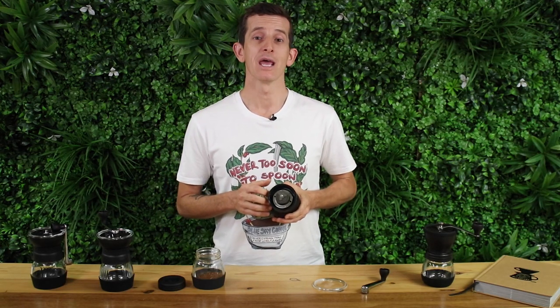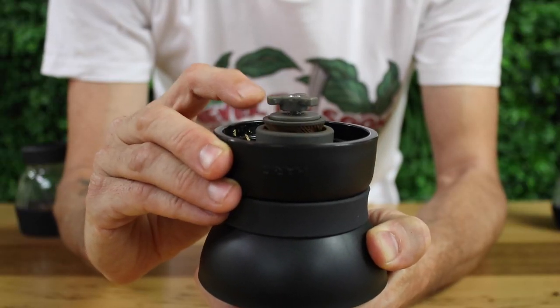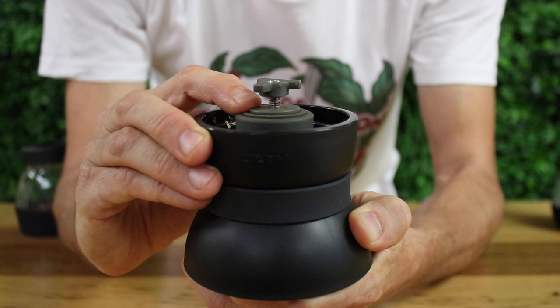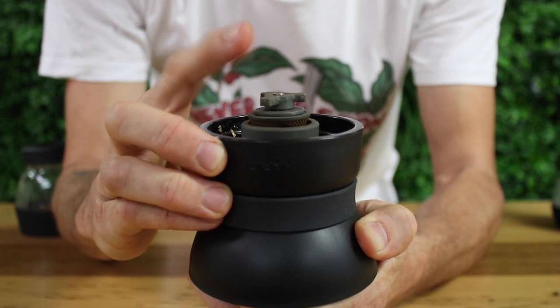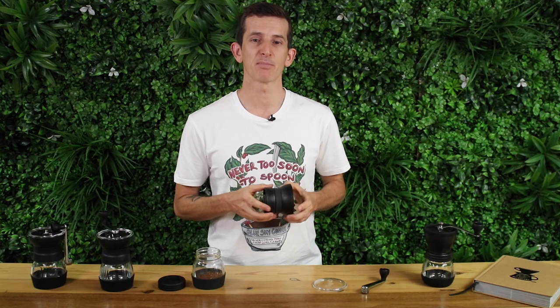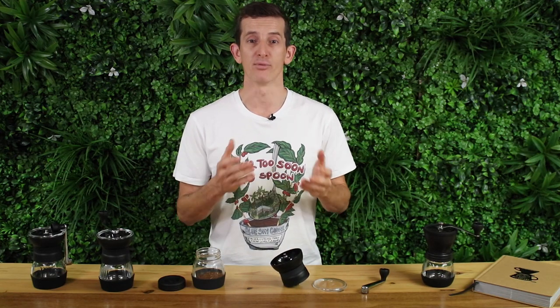Another new addition to the Skerton Pro is the spring that pushes against the burrs, keeping them stable without any unwanted or excess movement. This reduction in burr wobble results in a more consistent and uniform grind, especially at the more difficult to obtain consistencies of coarser grind settings, and this will ultimately brew better coffee.